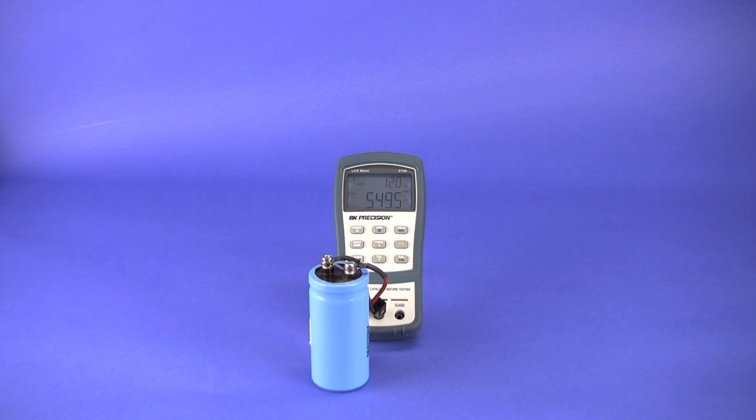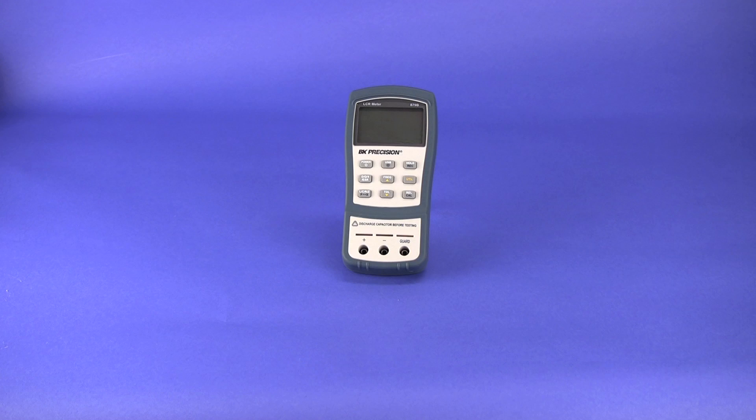Results are more accurate using series mode to measure such large capacitors. For inductance measurement, it's the exact opposite, where series mode is most often used, and in some instances parallel mode is preferred.